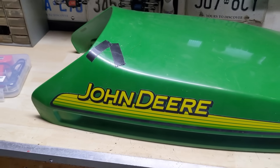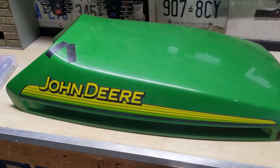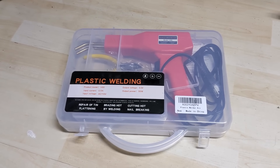Apart from this crack right there, this hood is in fairly good condition — there are no other cracks anywhere else that I've noticed. So today we're going to be trying to fix this up using a plastic repair kit that I got on Amazon Canada.